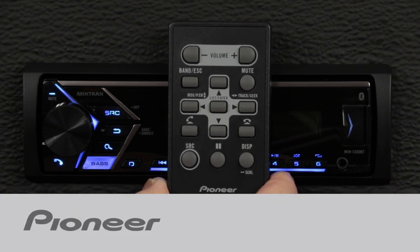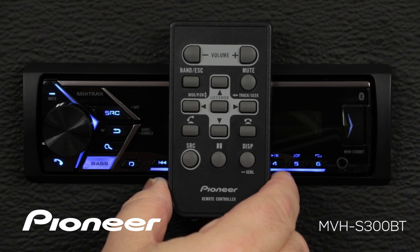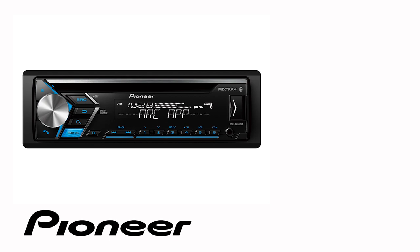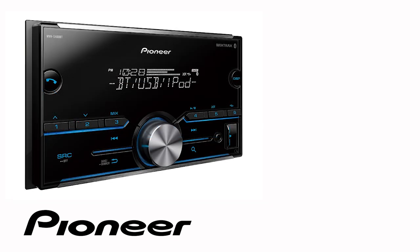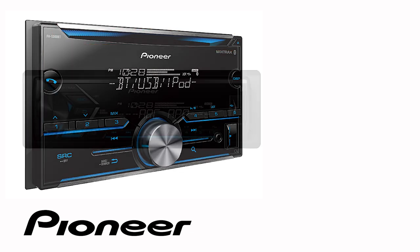This is the wireless remote control that's included with your Pioneer in-dash receiver. Even though your particular in-dash receiver may be a 1-DIN model or a 2-DIN model and may or may not have a CD slot across the top like this one, the button operation in this demonstration is identical for the following Pioneer models.